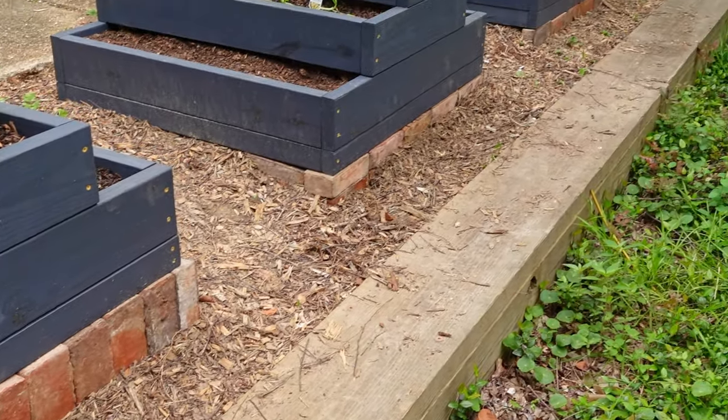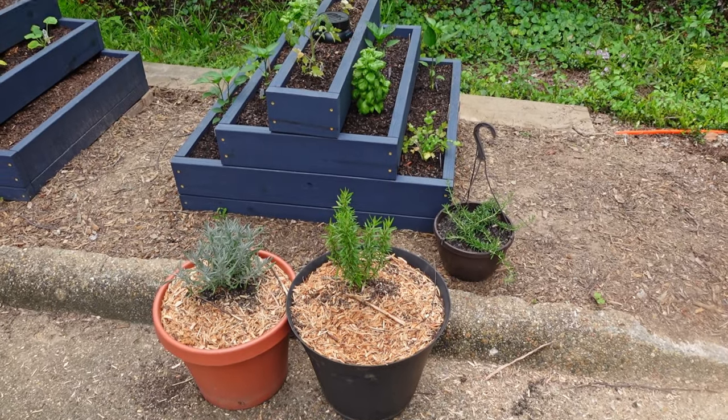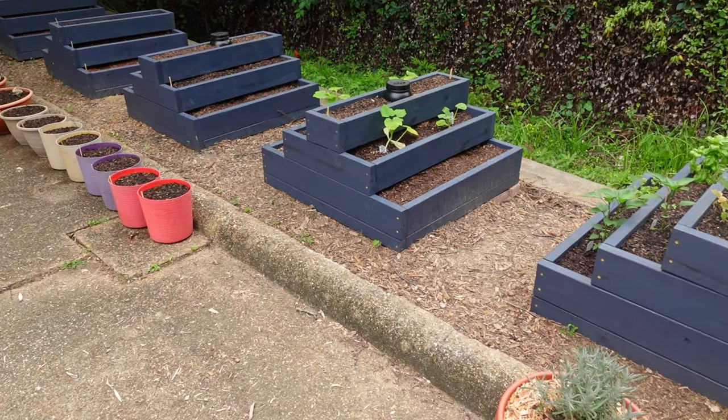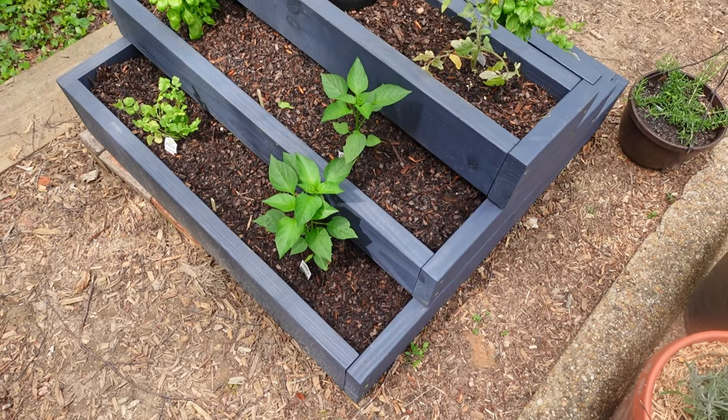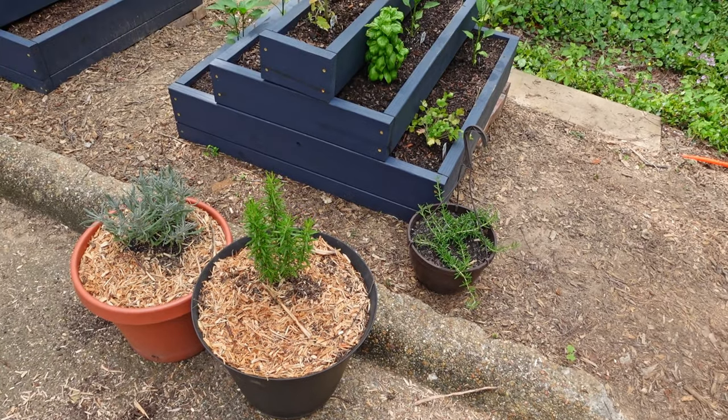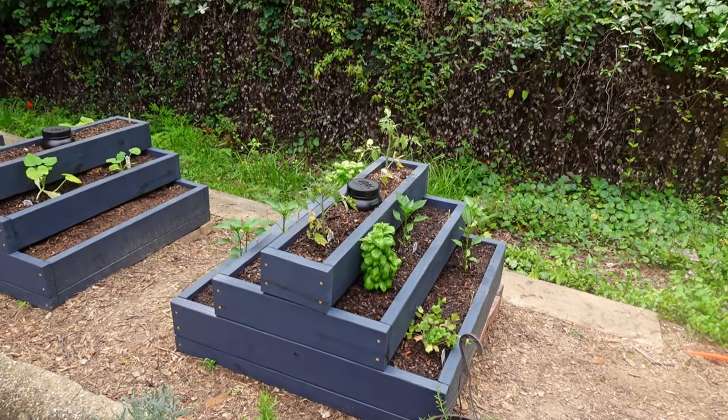Once the boxes were topped off with topsoil, I started planting the herbs and vegetables I had on hand. I don't have enough to fill all the boxes right now, so I just filled the first two and will work my way from there. If you liked this video, click the thumbs up, drop a comment below, and we'll see you next time on the DIY Grunt.